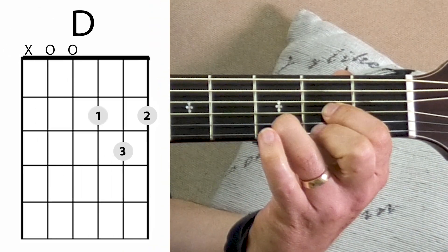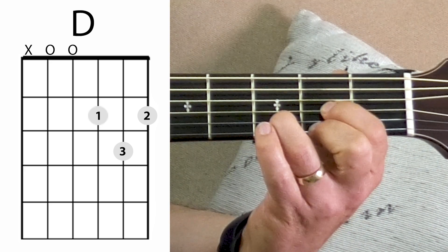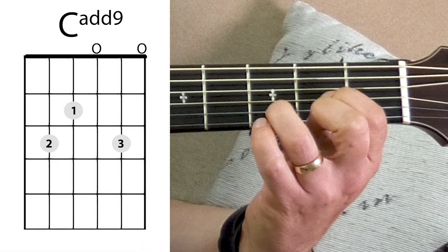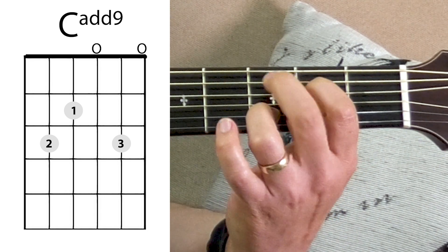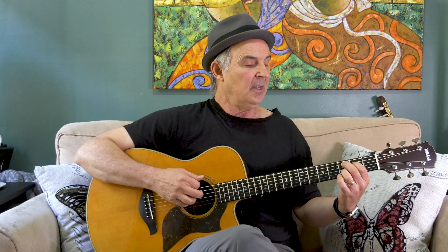Now I'm using a D chord — and there's the first movement. Notice how I kept the third finger right there on the second string, third fret. I just moved my first and second finger over and took my pinky off. It really flows well from that G chord. The next chord is a form of C chord. I'm going to take these first two fingers, leave the third finger there again, and move it over to the fifth string and the fourth string. I've got my second finger on the third fret of the fifth string and first finger on the second fret.